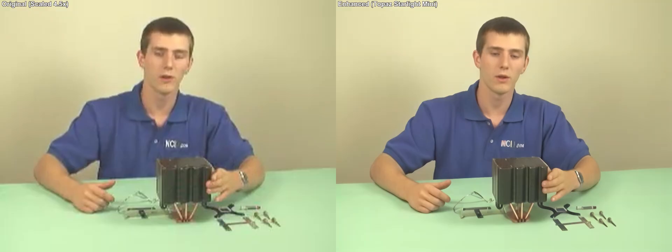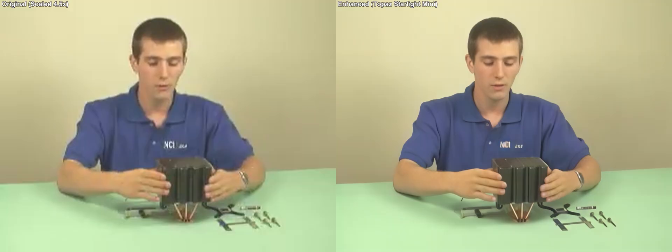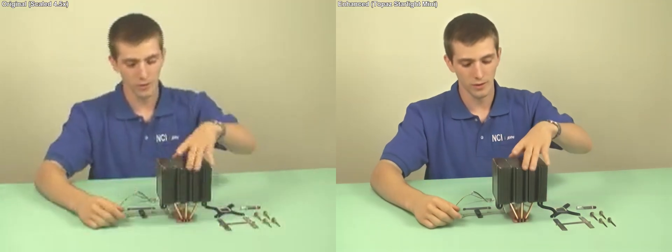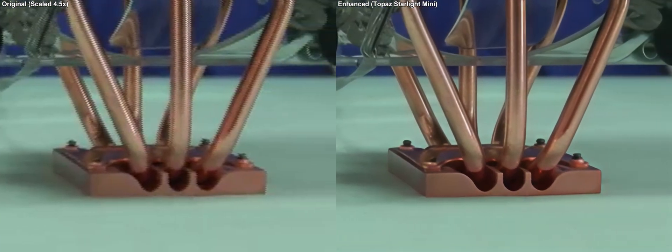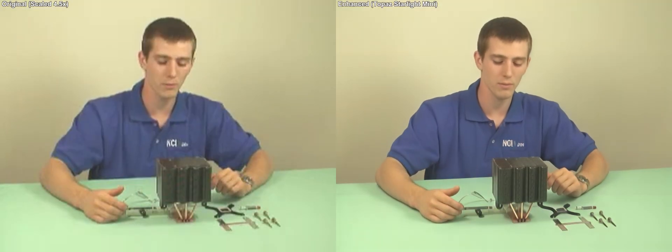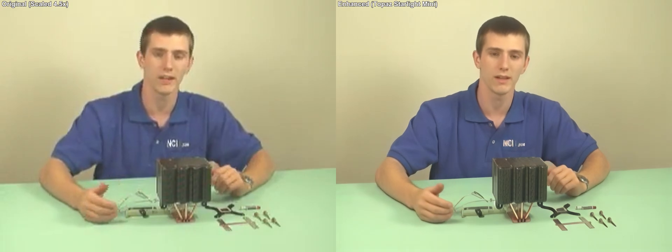What this allows is for lower fan speeds and higher airflow. Also, to improve efficiency, the Tunic Tower uses heat pipes, which you can see coming up from the copper base and connecting to the aluminum fins. Heat pipes enable thermal transfers much greater than conventional aluminum fin designs.